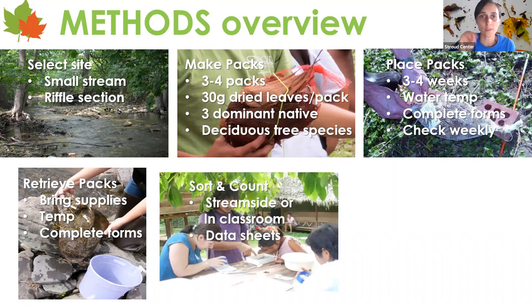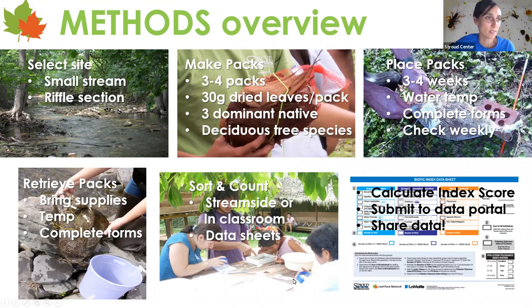After the timeframe, you'll retrieve your packs, take temperature again, and count how many you still have. You can sort and count the macroinvertebrates either streamside or back at an indoor laboratory — this is where it really comes alive for students. They'll have special data sheets to fill out, and there are sorting tools created for the leaf pack program that are really fun and helpful. If you have a diverse, abundant stream, sorting could take one to three hours depending on how many people you have. Then you'll calculate that biotic index score: poor, fair, good, or excellent.